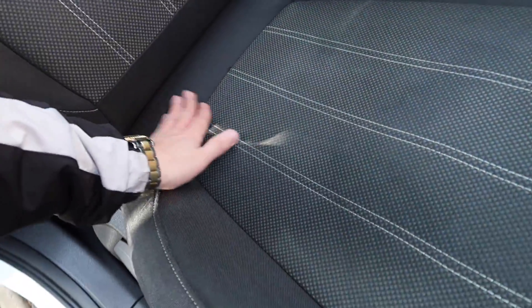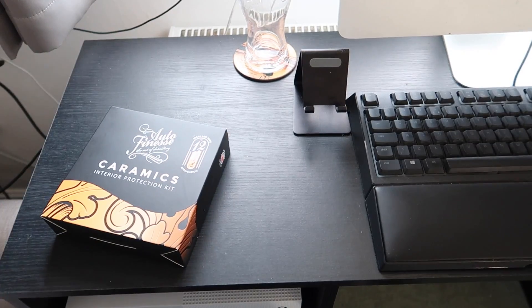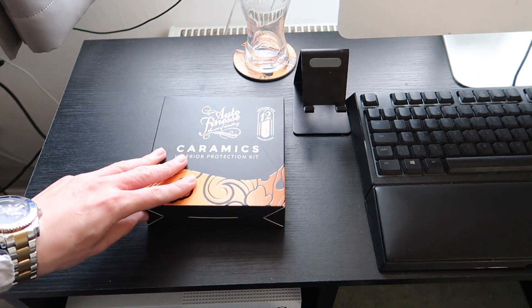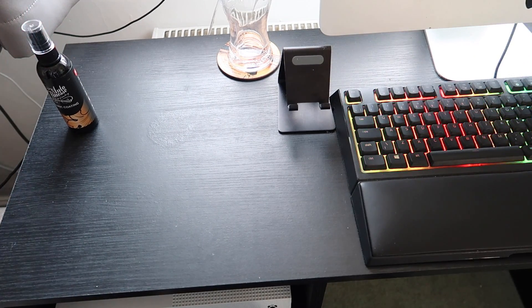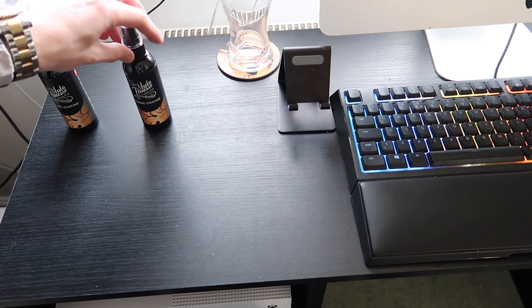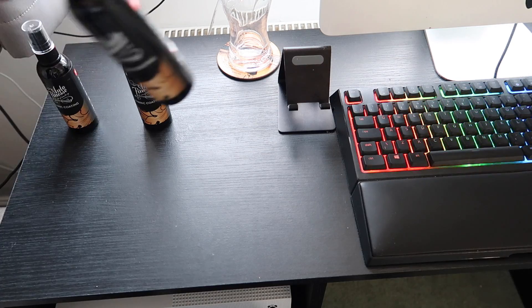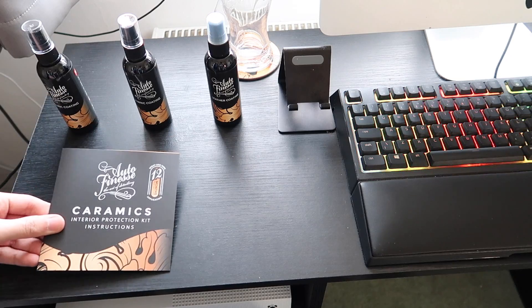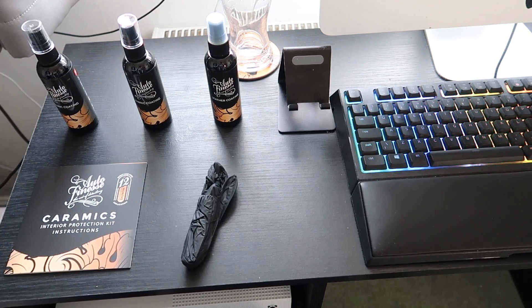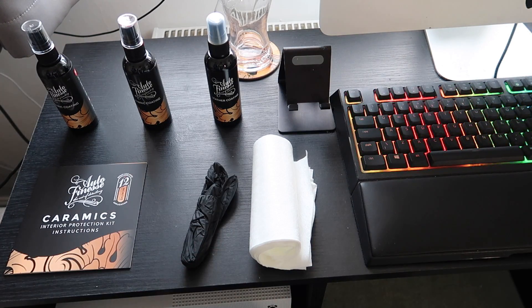The car's looking great now — all hoovered. In this Keramix interior protection kit you actually get two fabric coating bottles, which you'd use to coat fabric chairs and carpets. It also comes with a leather coating for leather surfaces. You also get an instruction manual, black gloves, and an applicator cloth.